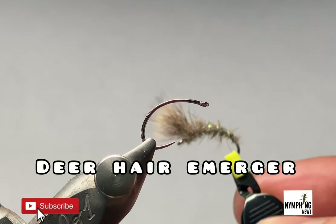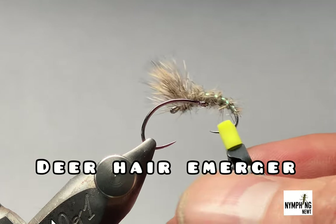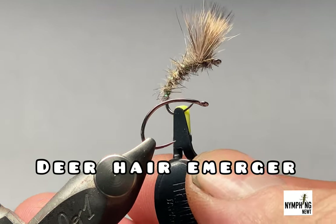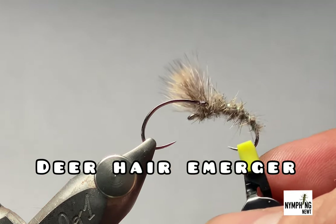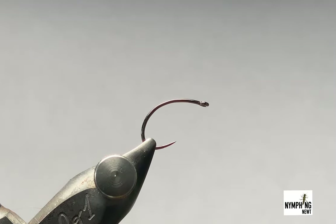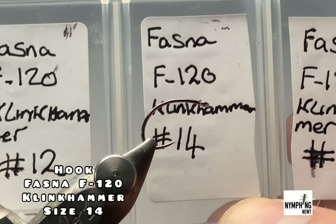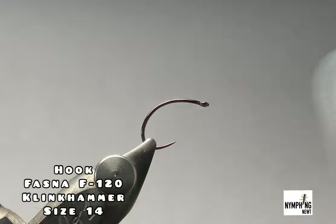Today I'm going to tie a deer hair merger. As far as mergers go, I'd say this is probably the best ever, in my opinion — absolutely deadly. The hook I'm using is a Fasna F-120, it's a cling hammer style hook and it's a size 14.